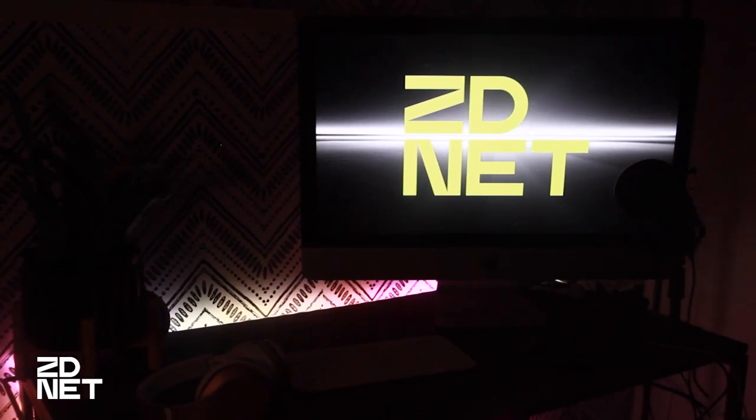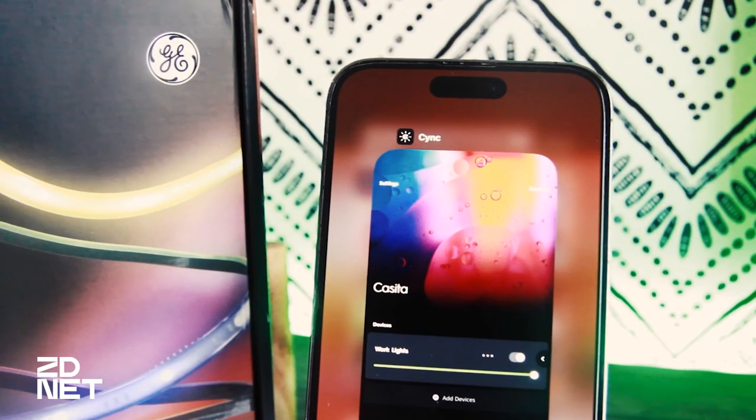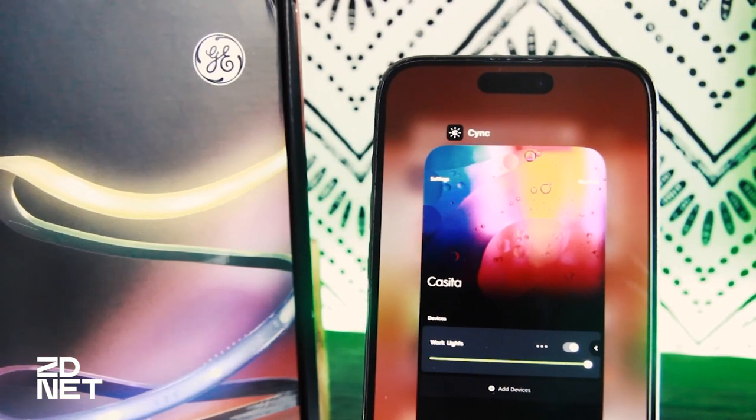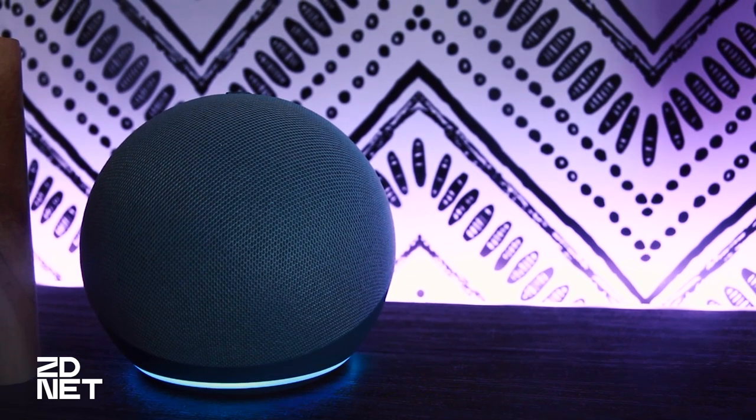I got a 16-foot light strip that I use as part of the backdrop for my videos, and because it works with Wi-Fi, you can set it up with the Sync app on your phone and add it to your voice assistant. So whenever I'm making a video, I just let my Echo Dot know and the lights will turn green.